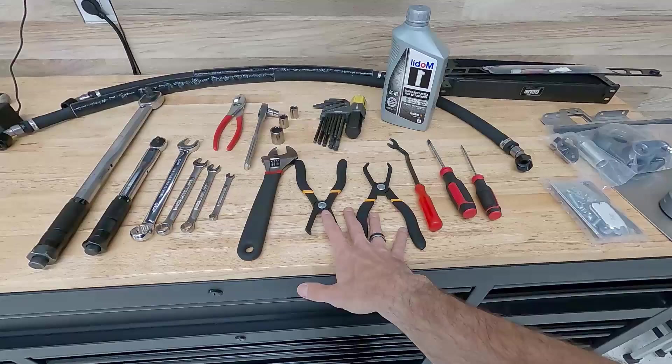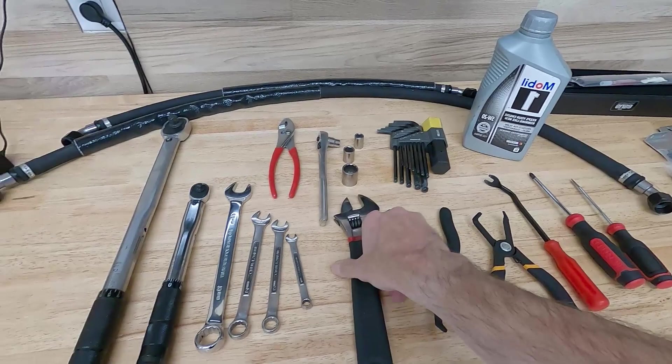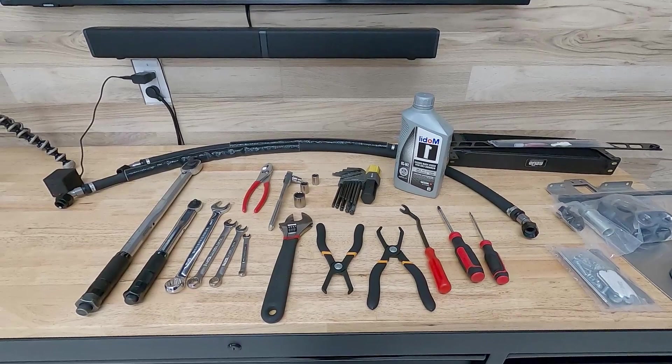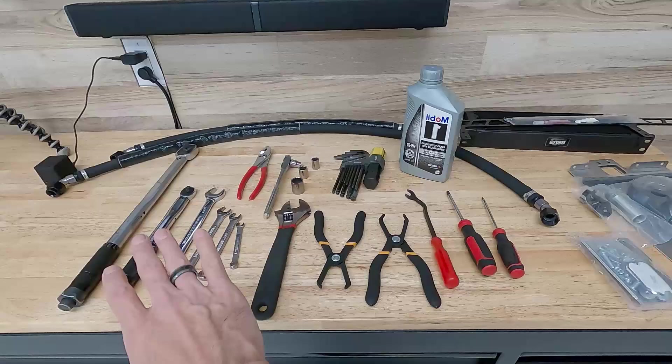Everything else is pretty common: assorted wrenches, assorted sockets, a pair of pliers, and an adjustable or pipe wrench. You'll want torque wrenches in both pound-feet and inch-pounds, and metric allen key wrenches. You'll also need about an additional quart of oil to fill up the oil cooler and the hoses — make sure you have that and check your oil after you're done. That covers the tools. Let's get the car up in the air and start working.